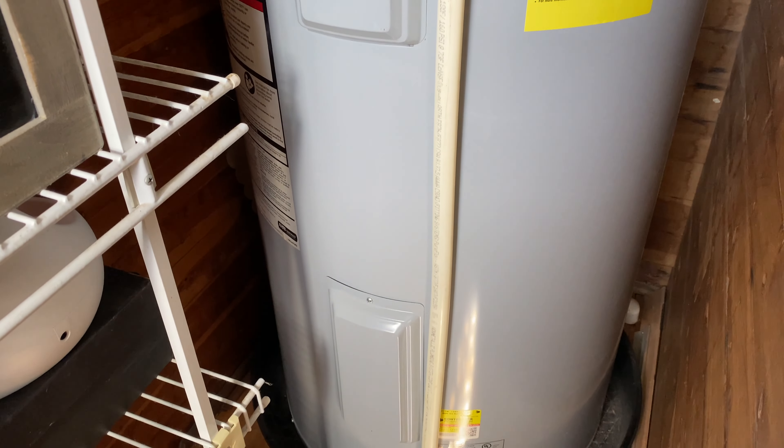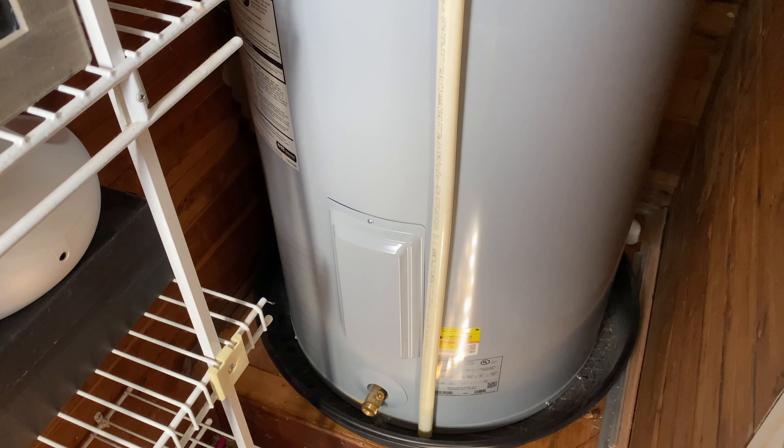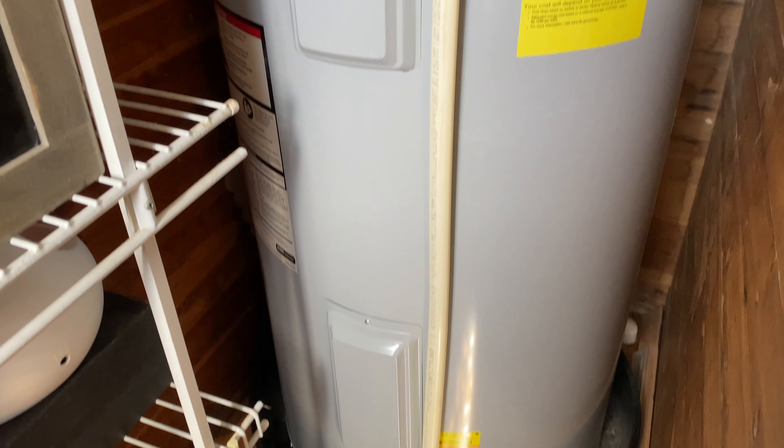Turning up the temperature on your water heater is easy. You will likely have two access panels such as this, one at the top and one at the bottom.